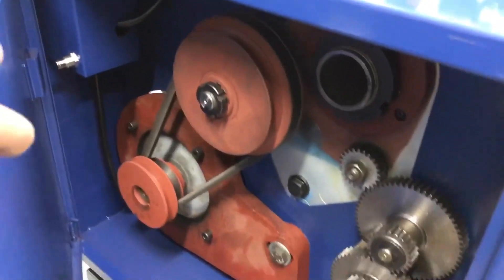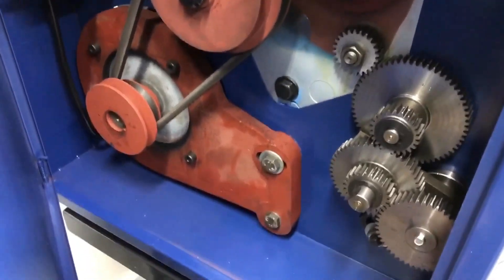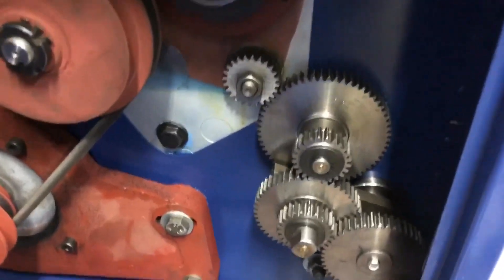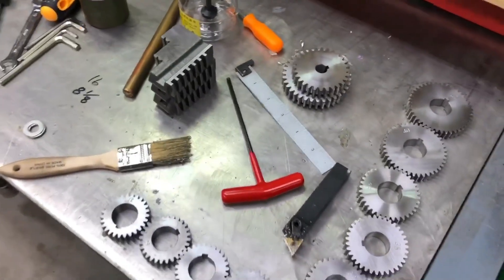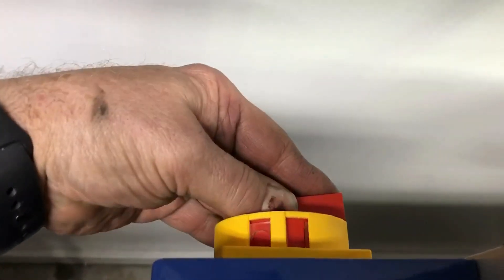Inside here is the pulley — you just loosen a couple of bolts, pivot it, change the belt, and the weight of it will go back on and you tighten it. Then when you're going to do threading you change gears. All these gears came with it, as well as the other jaws for the three-jaw chuck. And in the back is the power.